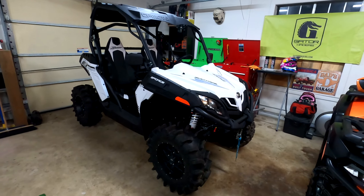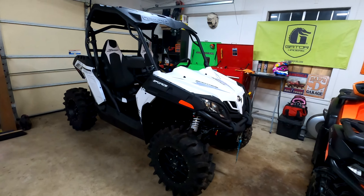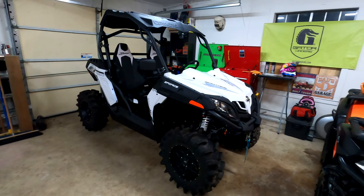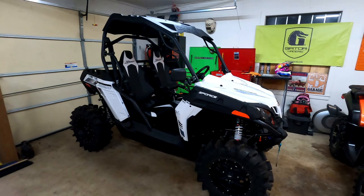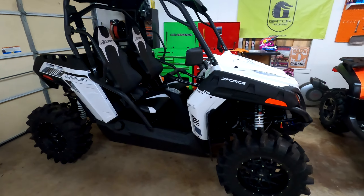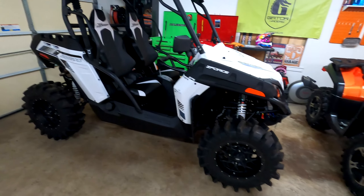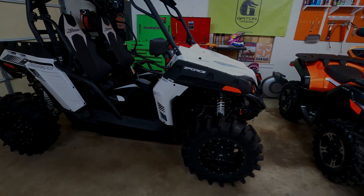The Can-Am Maverick Trail 800 DPS is $13,100. So keep in mind the price CF Moto is offering and the quality you get. Let's take these tires off and check everything out — see what the build quality looks like.